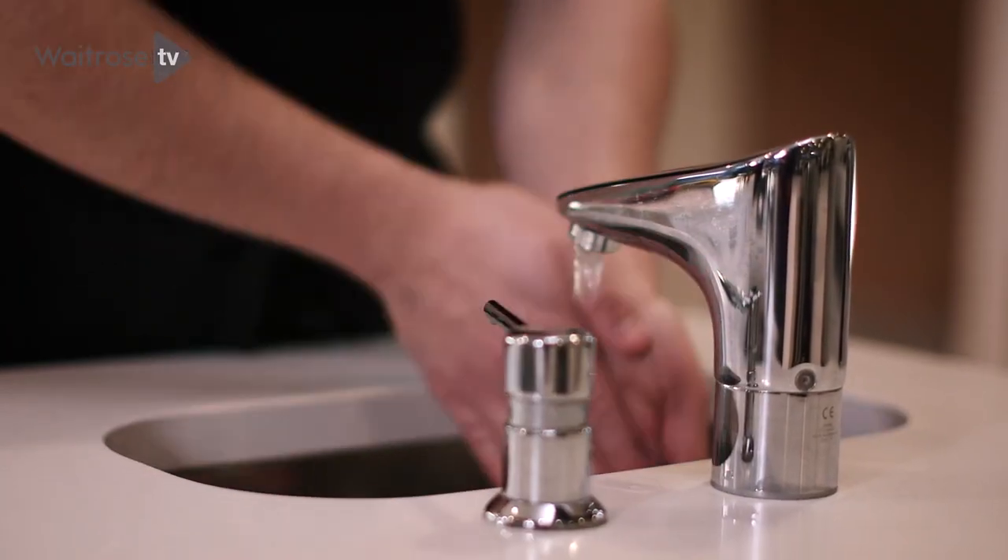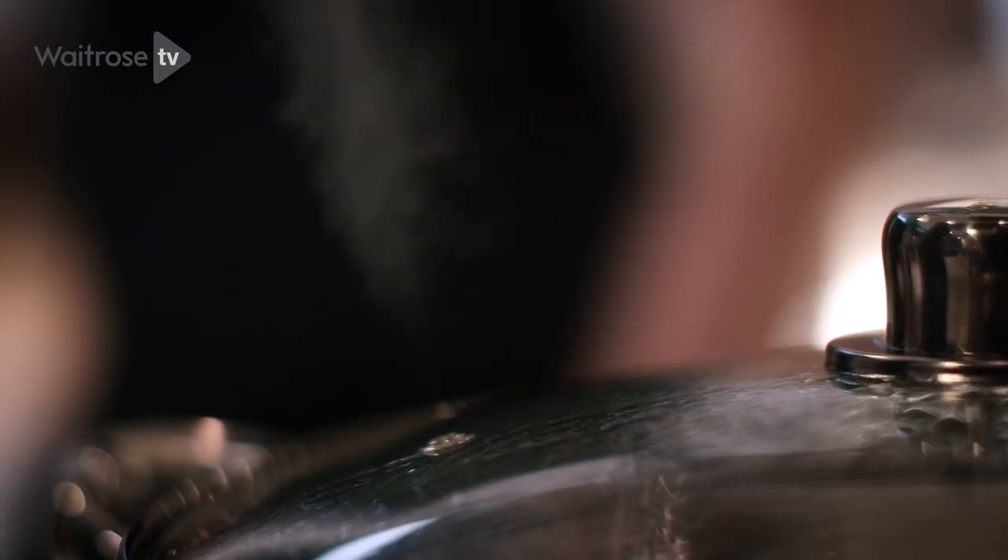Now that the fish is cooking I'm going to wash my hands ready to take it out of the pan. Steaming is a great method of cooking fish — it's quick and it's healthy.